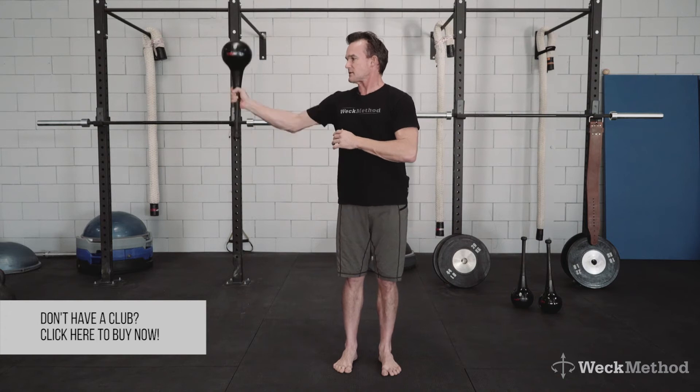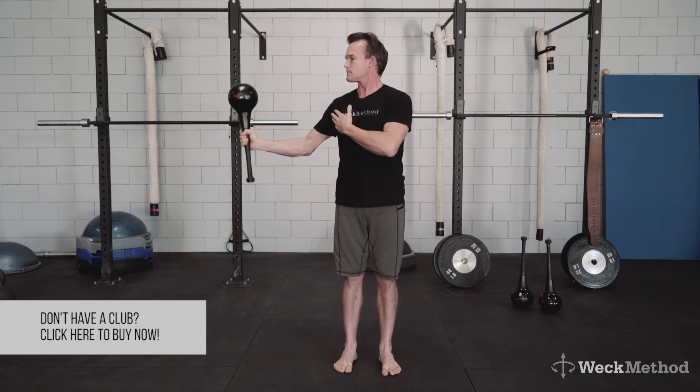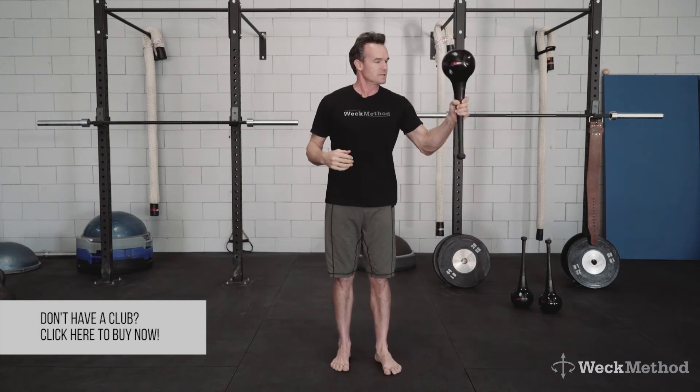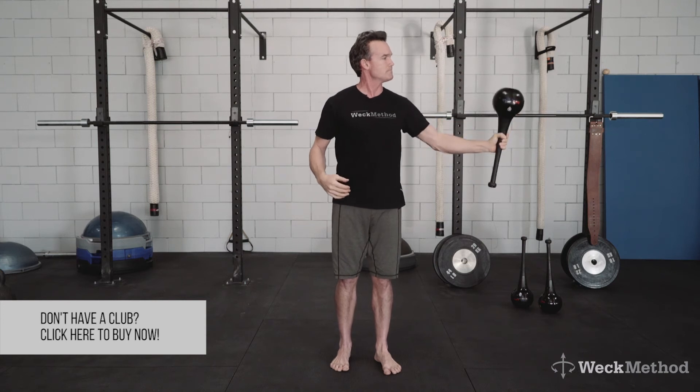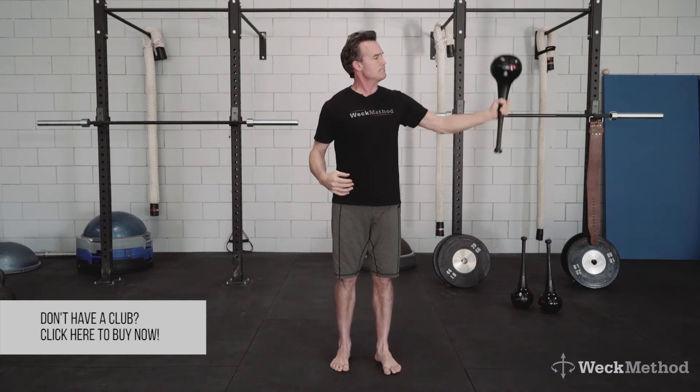As you get comfortable with it, extend the arm out. And then obviously you're going to do the non-dominant side. You want to get that action and you'll really have to brace through the core.